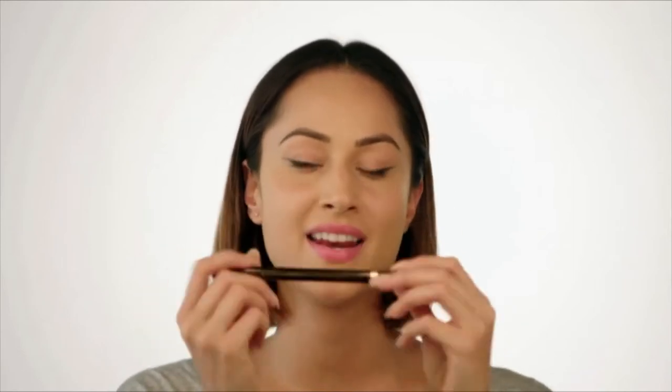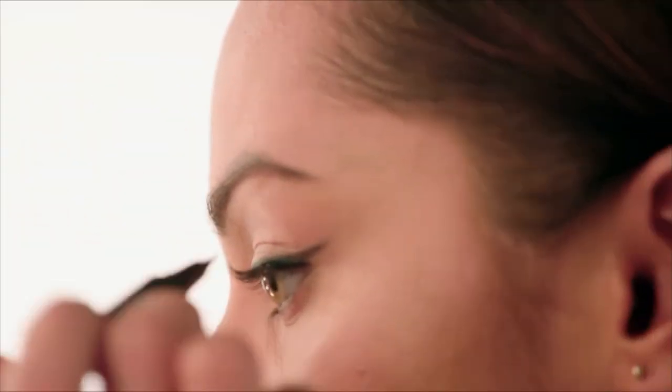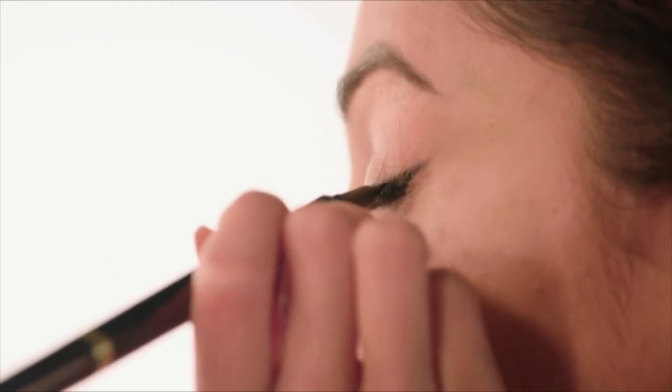I'm then going to take an eye-defining pen — this is a liquid pen, it's a double-ended number. I'm going to use the thinner end today just for precision, and trace over what I've already done with the powder to ensure it stays in place and gets a much more sleek black finish. This isn't the best look to do if you're in a hurry, because you really need to take a little bit of time making sure your line is really perfect.